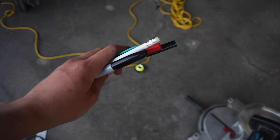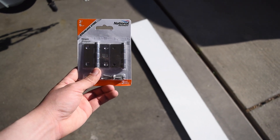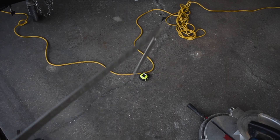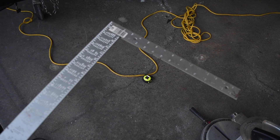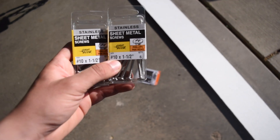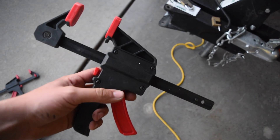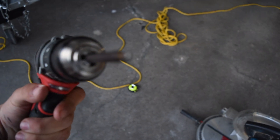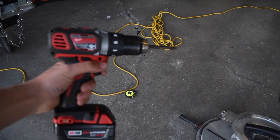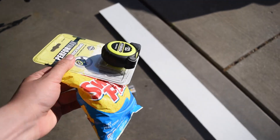You'll also need some sort of way to mark the lines for the inches, a square to ensure your boards are straight and the inch lines are true, a couple of C-clamps to keep the boards straight when screwing in the hinges and sides, a drill with a Phillips tip, a miter saw, a tape measure, and — optionally — some Swedish Fish. Can't go wrong with them.